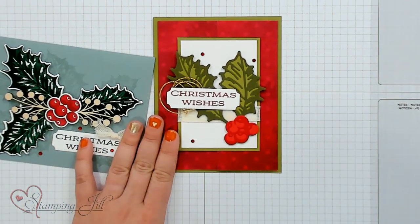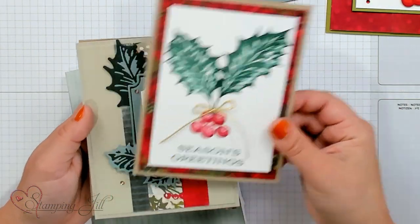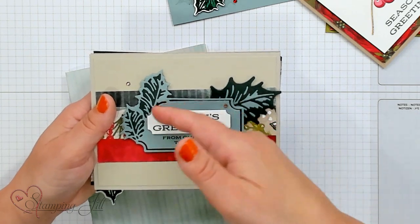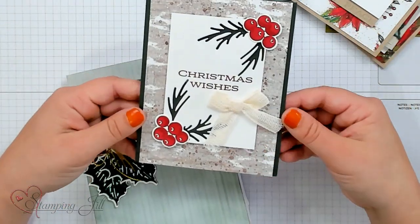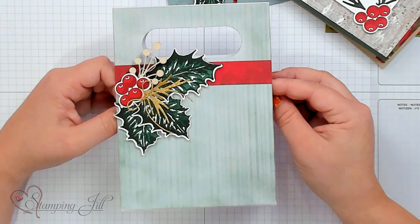Let me show you a few more samples I came up with using this suite of products. Season's Greetings. Here's another one - this is another die that's in the set, it has this cute label in there. And then Christmas Wishes - love that ribbon so much. You can stamp up all those cards, put them in a cute little bag, and give to a friend. I've had so much fun playing with this Bows of Holly suite of products. If you're interested in any of this, make sure to click the link below, and we'll see you next week for another Watch It Weekly Wednesday.